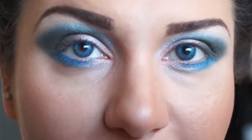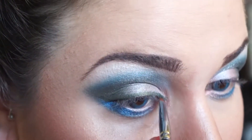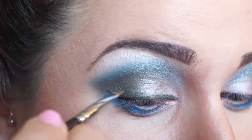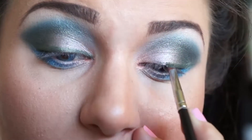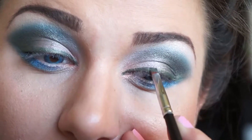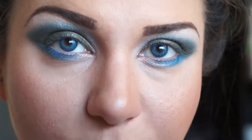Apply eye liner in a wing. For a waterproof eyeliner, apply that to your waterline.